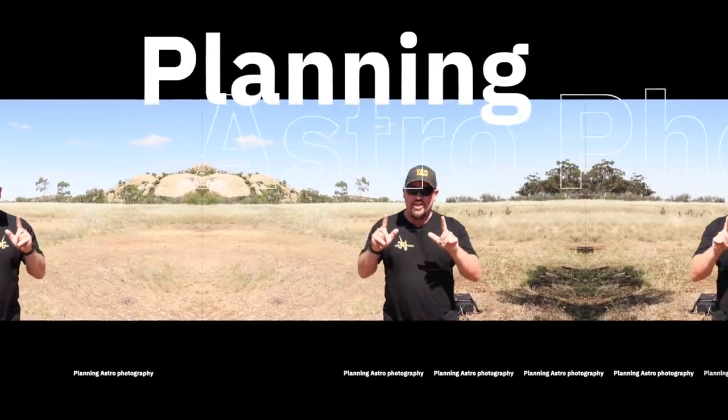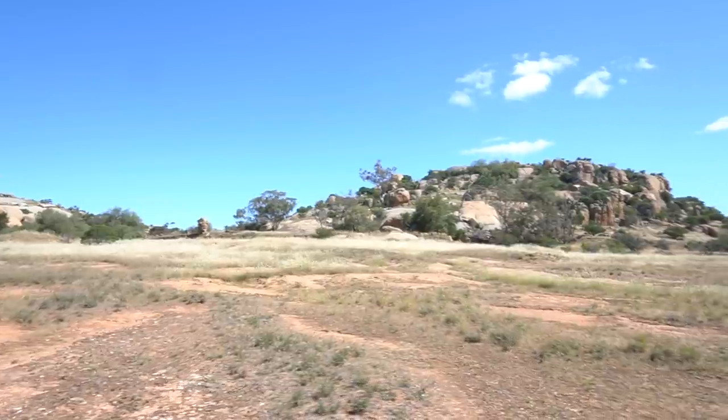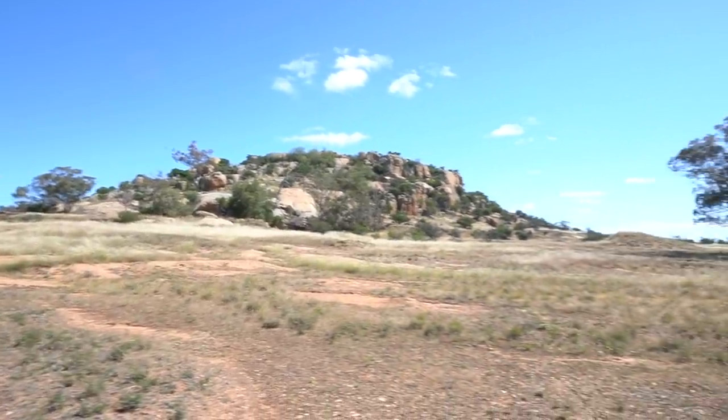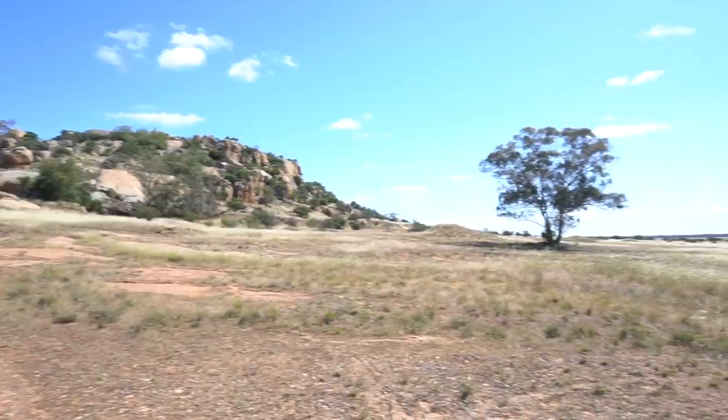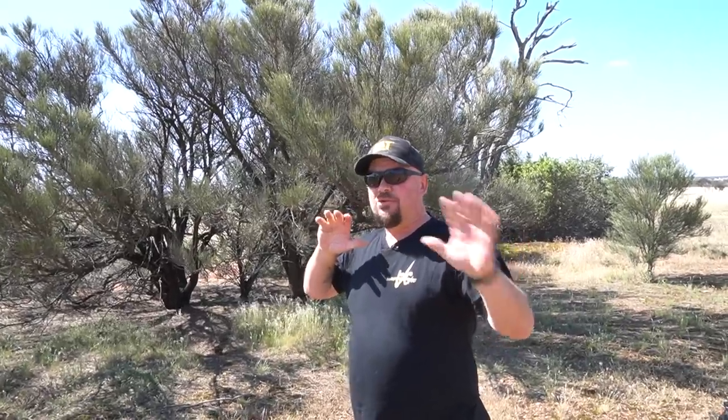So what we're going to do first is plan where we are actually shooting here. Up here behind me I've got the edge of Mount Hope. There's another tree over here as well and I'm going to try and see if we can use all that as the subject for the photo.